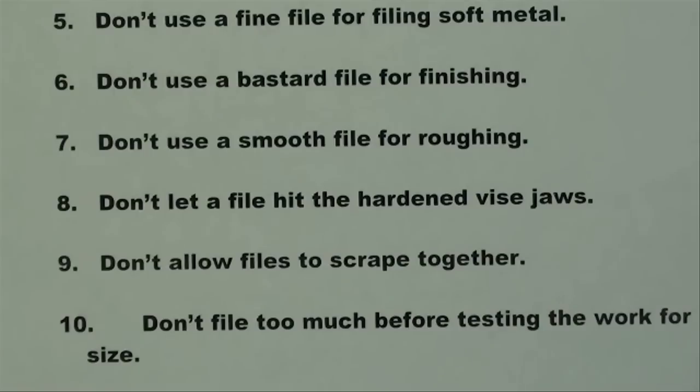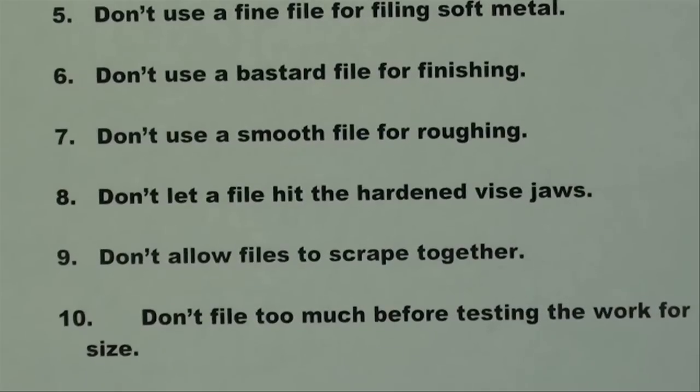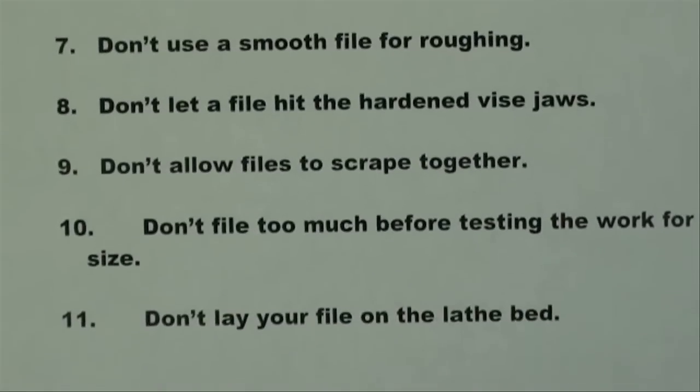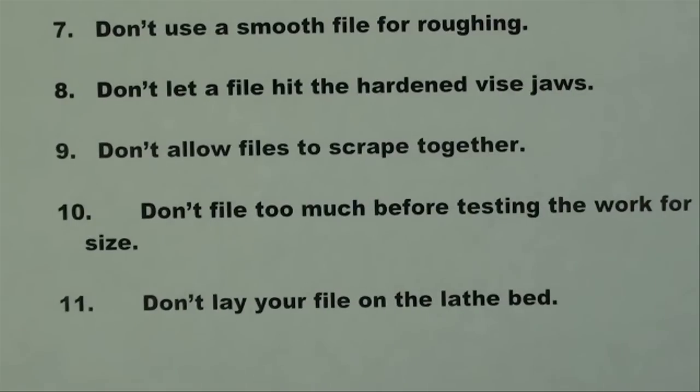Conversely, seven: don't use a smooth file for roughing work. Eight: don't let a file hit the hardened vise jaws, because you can damage or dull it. Nine: don't allow files to scrape together in a drawer or on the bench top. Ten: don't file too much before testing the work for size — and that's if you're fitting.